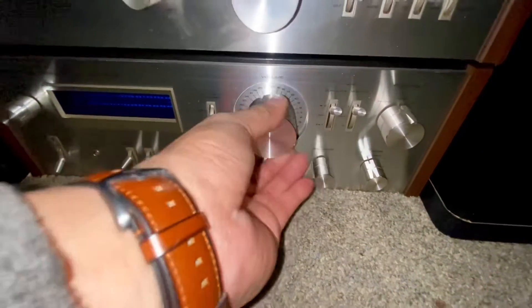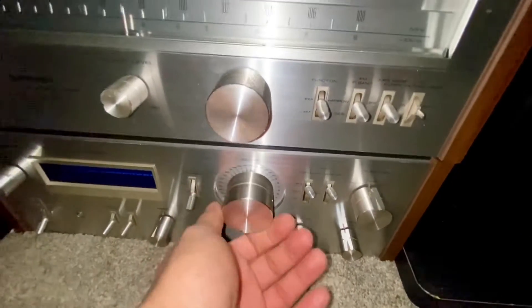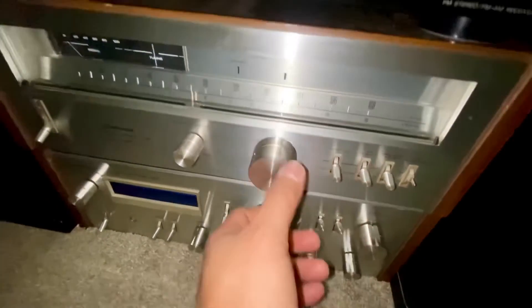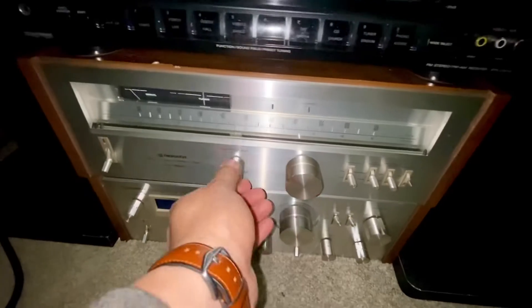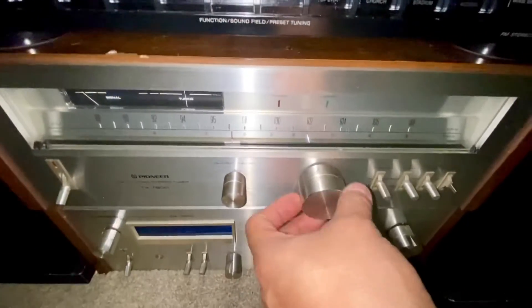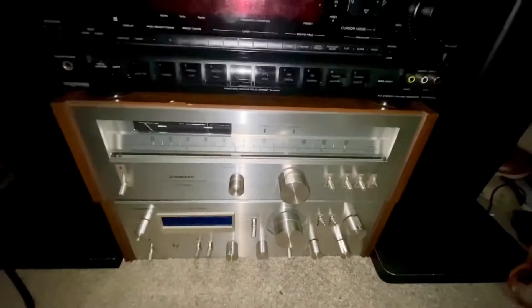Look at these big knobs on the Pioneer — very nice looking, and it has a great feel. I love this receiver and tuner. This one I think is broken because it's not moving anymore, so it needs to get fixed. For now I just use it as a display piece.